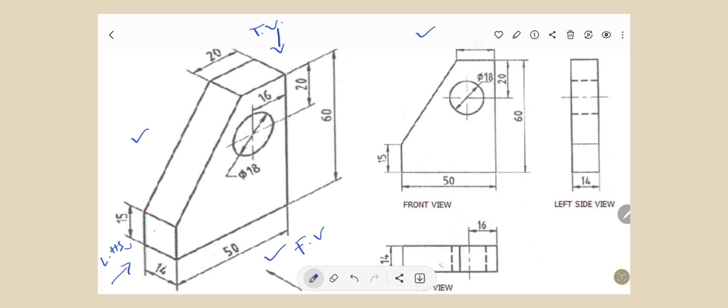In this figure, this is the elevation, this is the plan, and this is the LHSV — left hand side view — in the first angle projection method. Students, you have to remember this: the front view is on the top side, the plan is below the front view, and the left hand side view is on the right side of the front view.